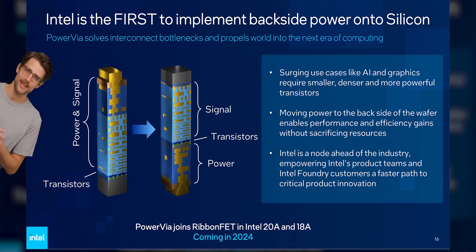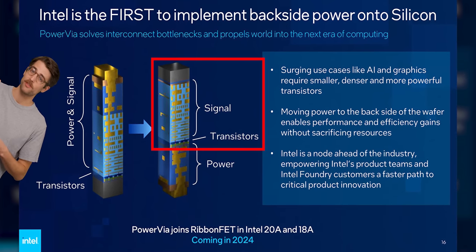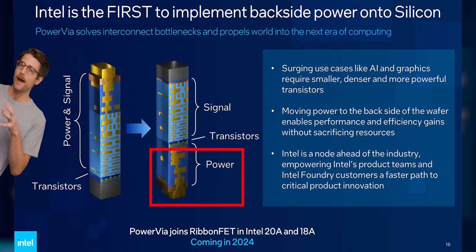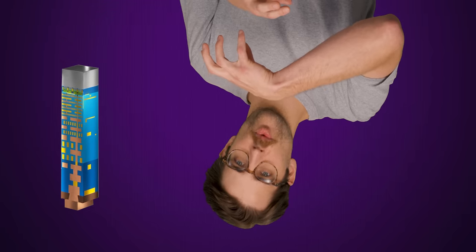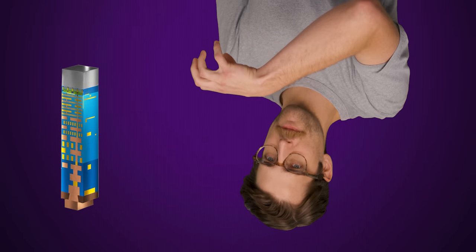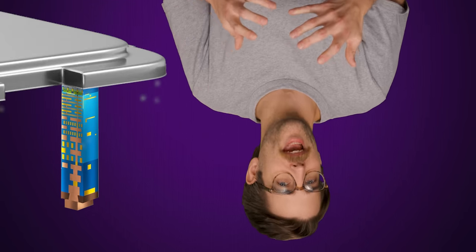A chip built with backside power delivery has the signal wires coming out of the front side of the wafer the transistors sit on, with the power wires coming out of the bottom, or backside. In the previous method, all wires come out of the front side, though confusingly the chip is usually flipped the other way, so the front side extends towards the CPU socket with the transistors back near the heat spreader so they could be cooled down.